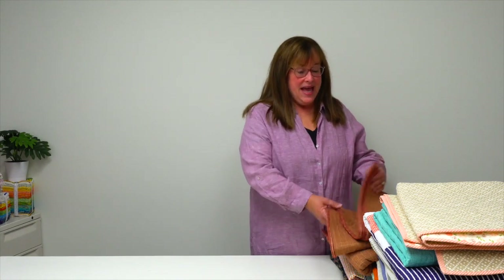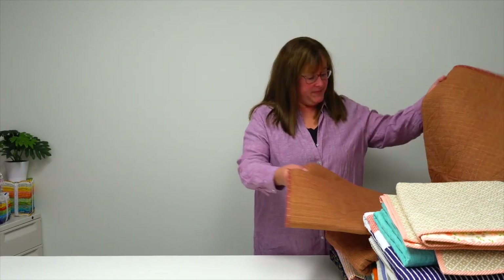Hi, I'm Jennifer with Martingale, here with a trunk show of quilts from the book Moda All-Star Snuggle Up. There are a dozen great nap and lap quilts in this book and patterns to make all of them.